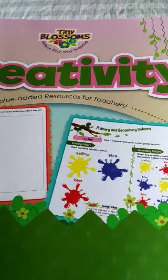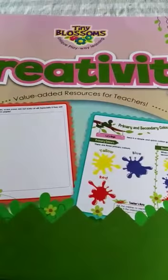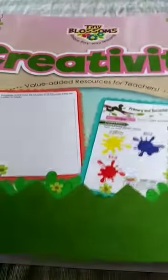Hello children, I am your UKG teacher. Today we are going to learn something creative, okay? Please take your creativity book — we will start doing our creativity book, just open it.